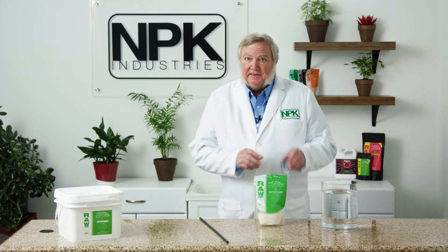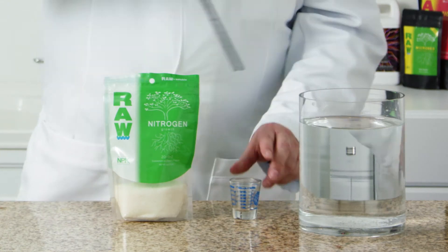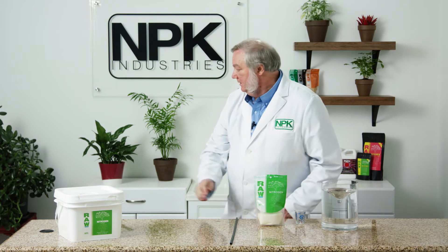Just add an eighth of a teaspoon of nitrogen to a gallon of water, give it a stir, and it will dissolve crystal clear. Then you have a choice.